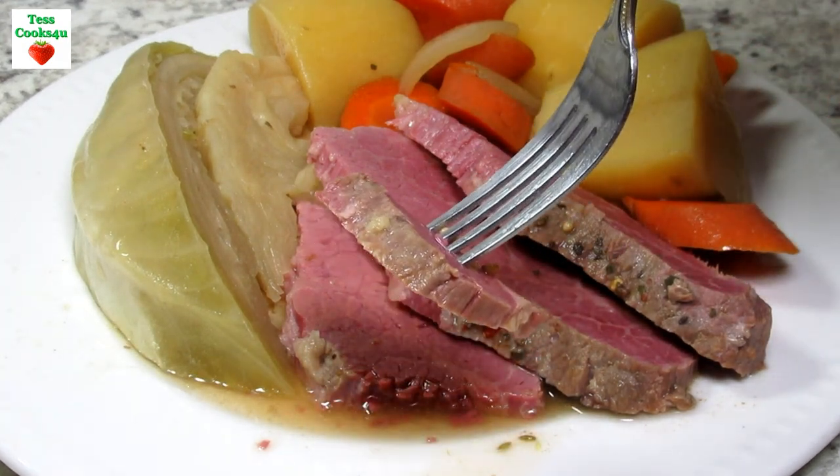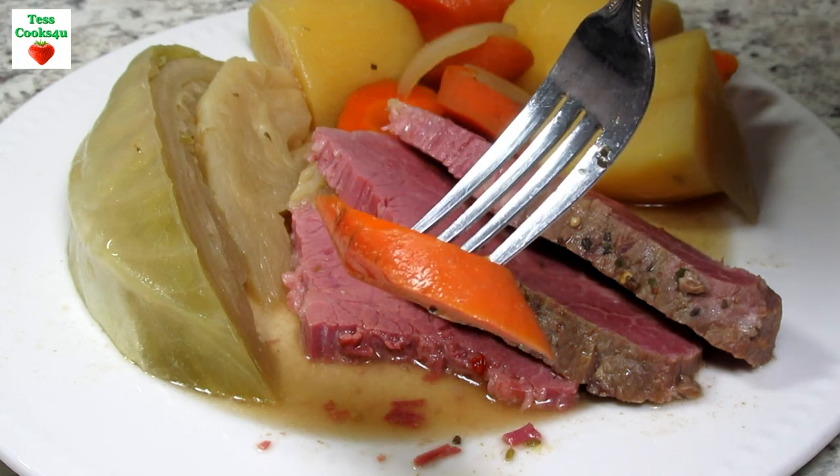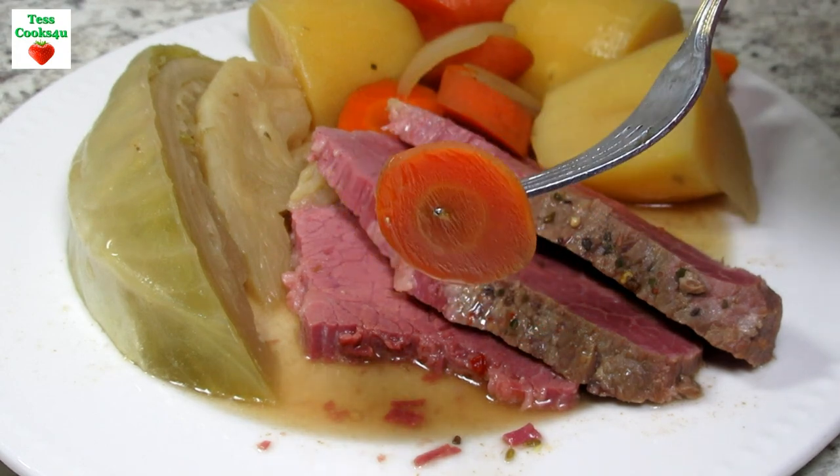If you are looking for a St. Patrick's Day meal, this classic corned beef and cabbage slow cooker recipe is so easy and delicious. Enjoy!